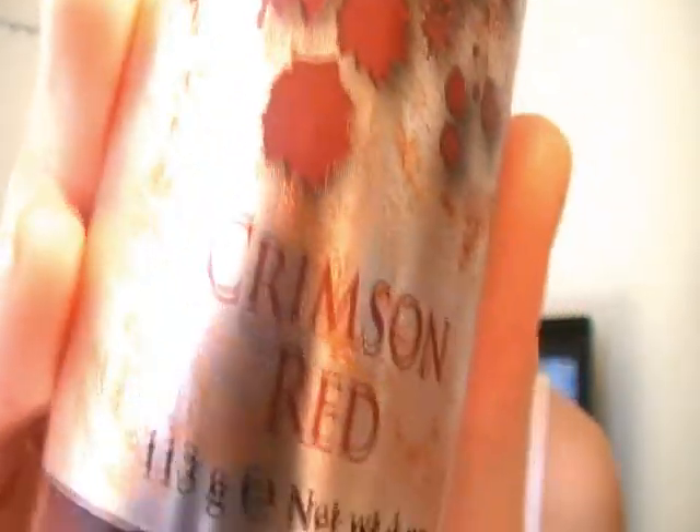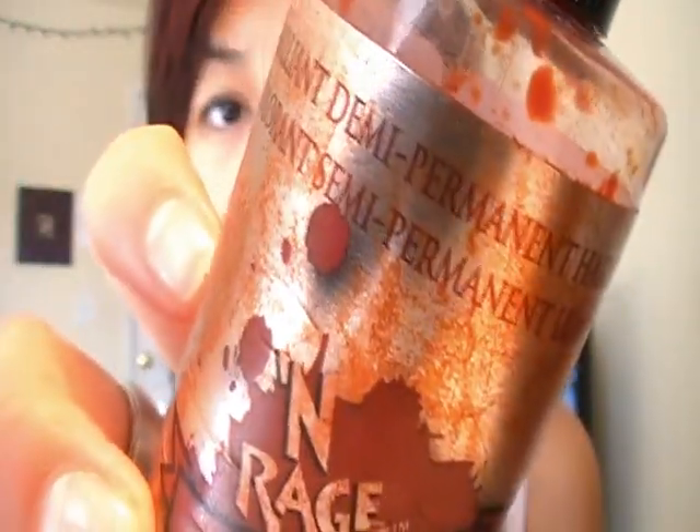The dye I used is Enrage color in Crimson Red, and it is a demi-permanent. Semi-permanent stays on for four weeks, demi-permanent for six to eight weeks, and permanent stays forever. So this will gradually fade after so many washes. It smells like bubble gum, which is surprising — I figured it would smell bad. It's a really thick, paste-like consistency, so you don't have to worry about it dripping. I put it on the bleached parts, put my hair up in a shower cap, leave it for about an hour, then blow dry it for about five minutes. You want to leave it on for up to two hours — the box says 45 minutes, but I left it on for about an hour and a half.